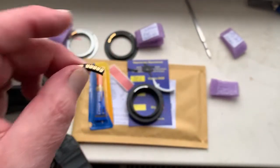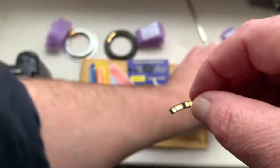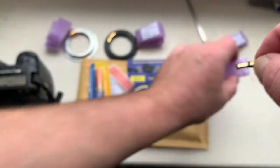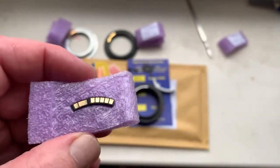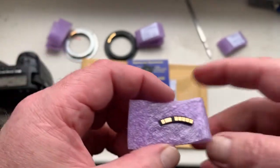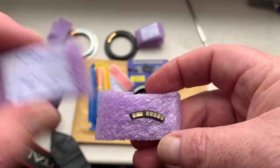This is chip number one. You see the aperture, and in this chip I pre-programmed focal length 500 millimeter. This is chip number one.